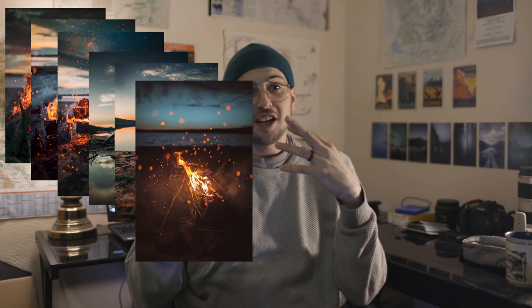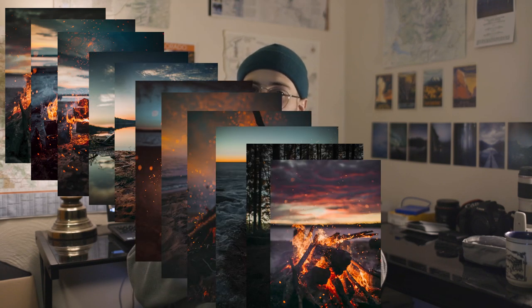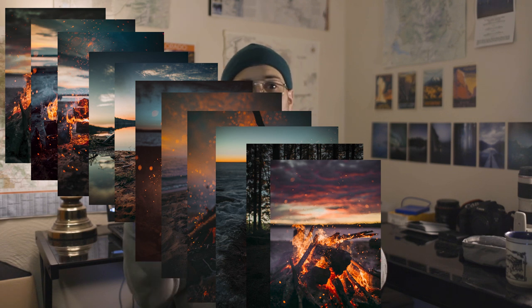Hello, thanks so much for being here and for tuning into this tutorial. I hope that this is a value add for you as a photographer. I want to talk about how I take fire photos and how you can take amazing fire photos too. These are a couple of the pictures that I've taken, and I've been asked by a few people to make a tutorial about this to make it easier for them to take photos like it as well.